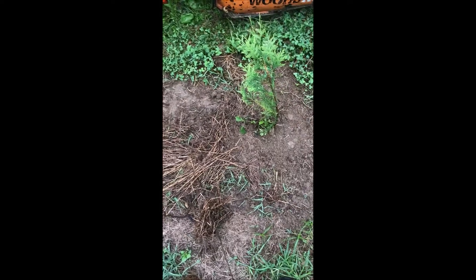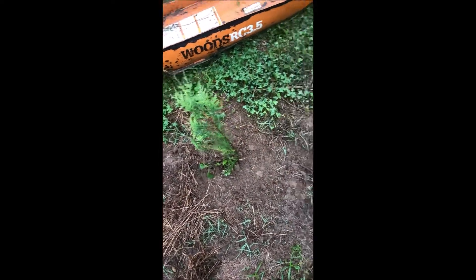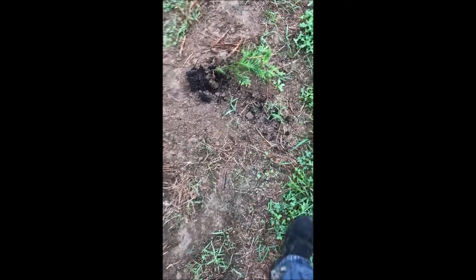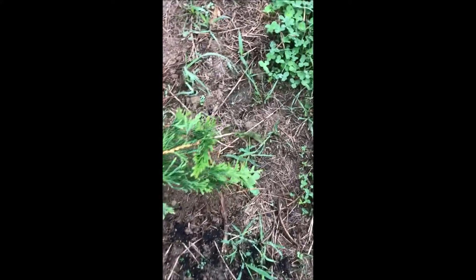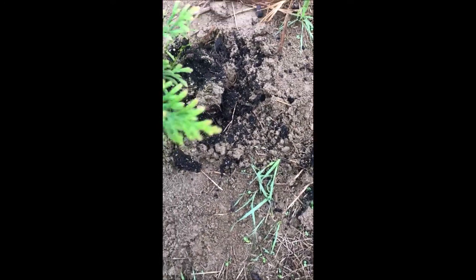This is an arborvitae that was just planted — it's the Green Giant — and I want to show you what happens when deer try and eat this. As you can see, they tried to eat it and they didn't like it. They did bite some of it, but they left it alone, but they still pulled it up out of the ground.